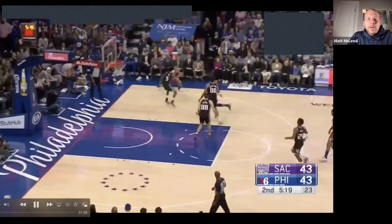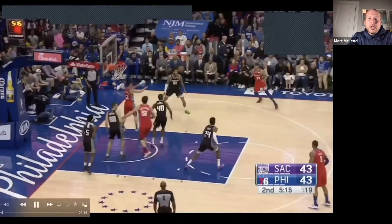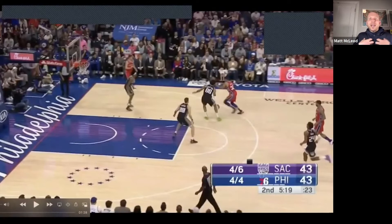This first clip is TJ McConnell. You'll see as he attacks the paint, he doesn't immediately go up and finish off one foot or two feet. A stride stop is a one-two stop. A lot of times — especially at the high school level — referees love to call it a travel when you jump stop and then pivot. But when our players attack the paint and stop one-two, it's going to give them more options.